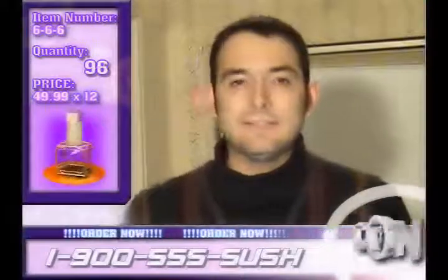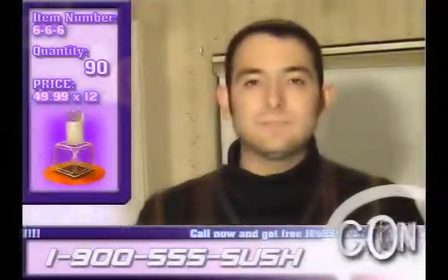Good evening. Welcome to the Christian Shop and Home Network. I'm Carl Jenkins. You might remember me from such Christian films as Christ and His Mother and The Apostle's Barber.